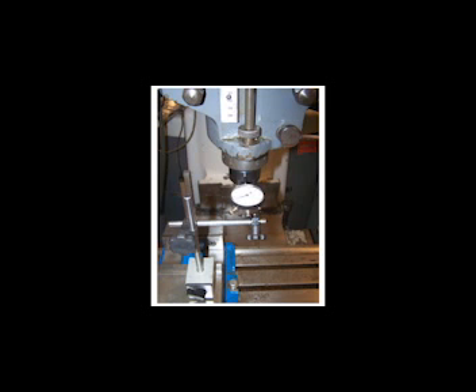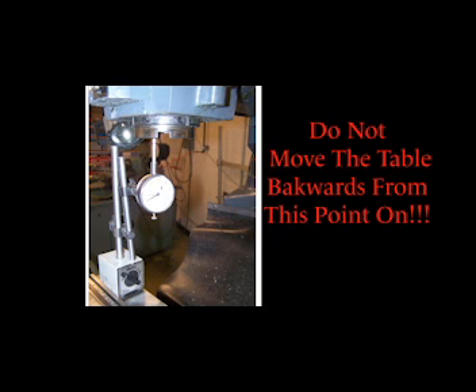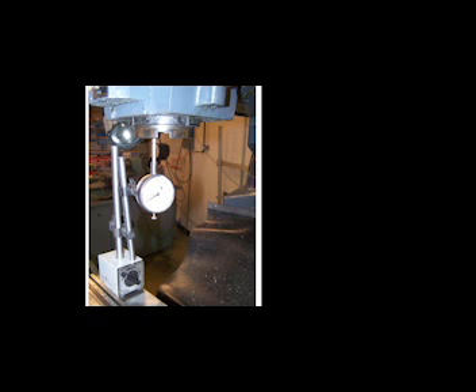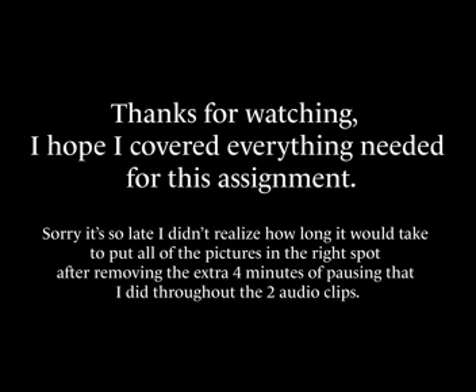Repeat the same procedure for the Y-axis scale with the same acceptable limit of plus or minus 0.001 inches or 0.025 millimeters. To calibrate the Z-axis, securely mount the magnetic base on the table and place the dial indicator stylus against the bottom of the chuck face, headstock, or spindle as needed, making sure it is perpendicular to the X and Y axes. Move the table upwards in the Z direction until the needle starts to deflect. Do not move the table backwards from this point. Zero both the dial and the digital readout, then move the table in the Z direction until the digital readout displays 1.0000. Record both the digital readout and dial indicator reading — the acceptable limit is plus or minus 0.001 inches or 0.025 millimeters. A manual mill calibration record sheet will be available to you with this presentation, as well as a copy of the manual mill calibration procedure.